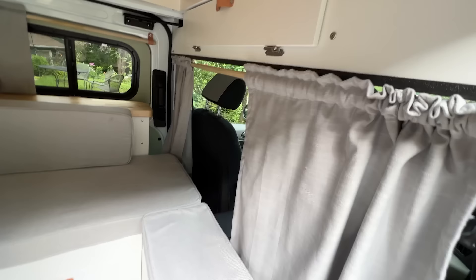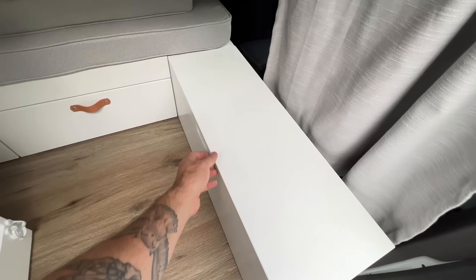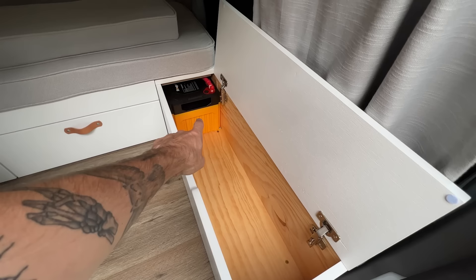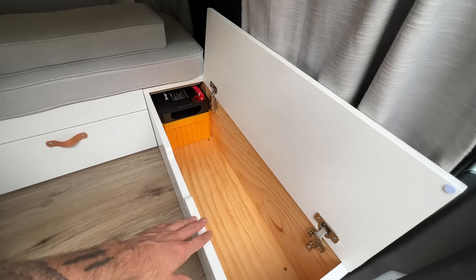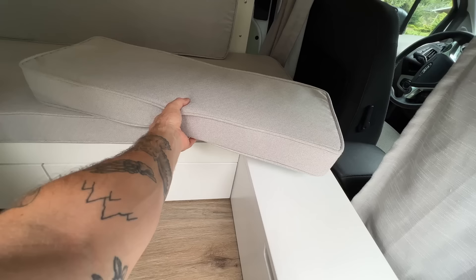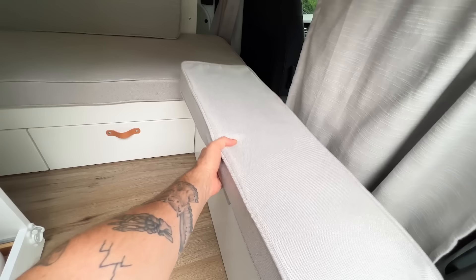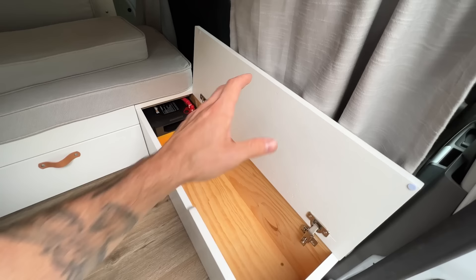Moving down to the next storage bin — pop this cushion out of the way, flip this up, and it reveals a big storage bin. You can actually see one of the batteries, which we'll cover shortly. There's a good amount of storage space next to the battery. This cabinet was designed to be expandable — if you ever want to add additional batteries, you can give up storage space and add more of these 100 amp hour batteries. Some double-sided Velcro could be added to keep the cushion in place so it opens as one piece.